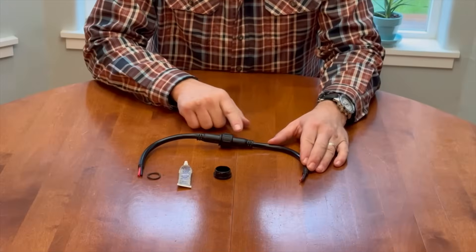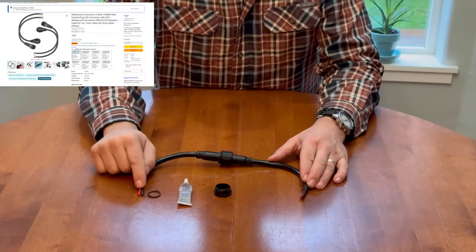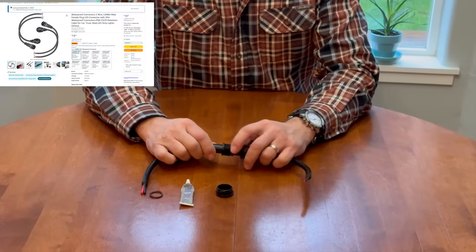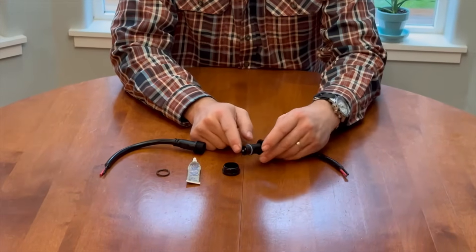Since I'm going to be wiring this thing directly to the RV battery box, I don't want to have to disassemble that waterproof box every time I want to go boondocking. This is the solution I came up with - I found this on Amazon. It's a waterproof connection consisting of 12-gauge wire, and what makes it waterproof is this male-female threaded connection.